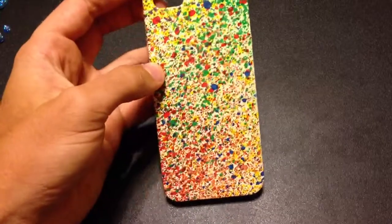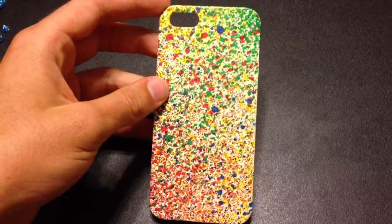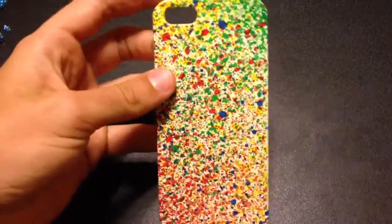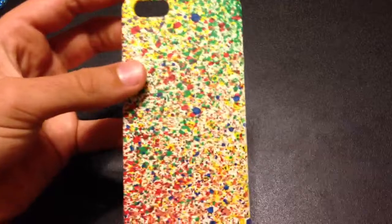Hopefully some people will enjoy this stuff, and if you guys do like it, please leave a comment, like and subscribe — because there won't be all that many of you, which sucks, but it's whatever. Thank you guys for your time and let me know what you think about this case. It's for the iPhone 5, and it is the splatter effect. Thank you guys.